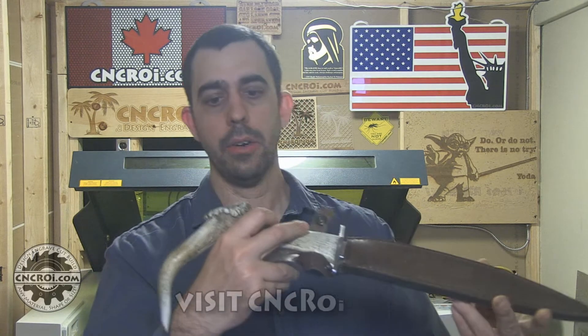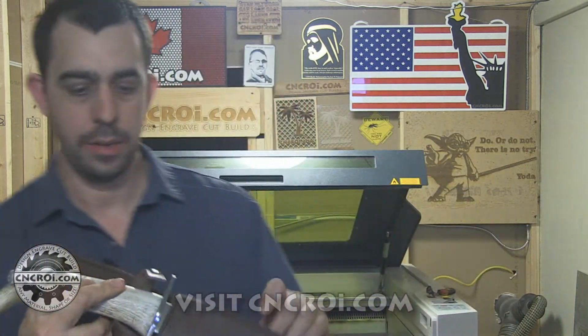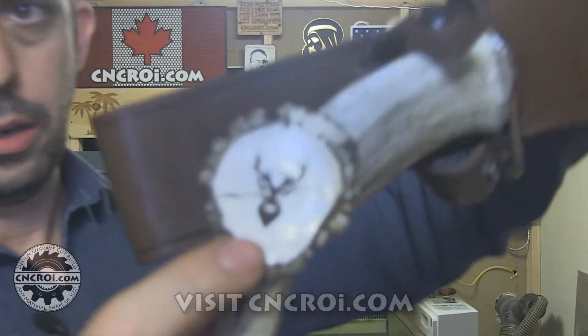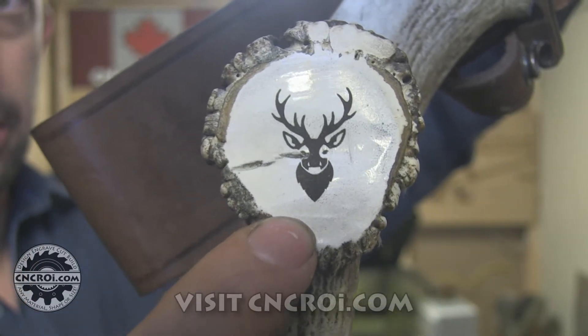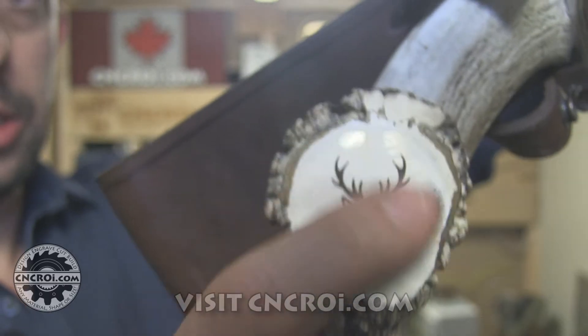So as you can see, the antler engraving came out really nice on this knife. Take a look at it one more time here, close up, and you can see the level of detail on it. It's very clear, it's a nice brownish color, and antler itself is a very, very durable material. So this will last a good long time.